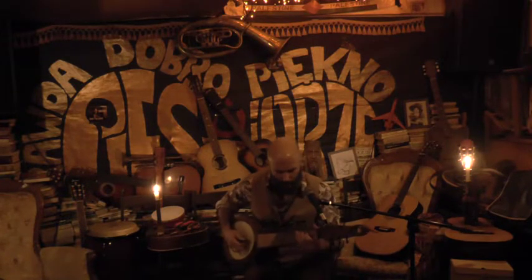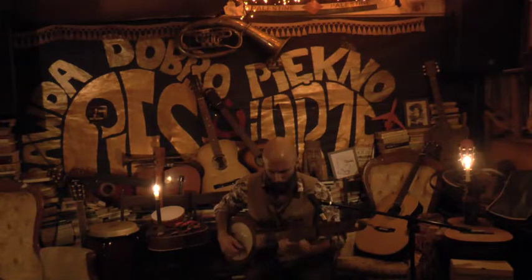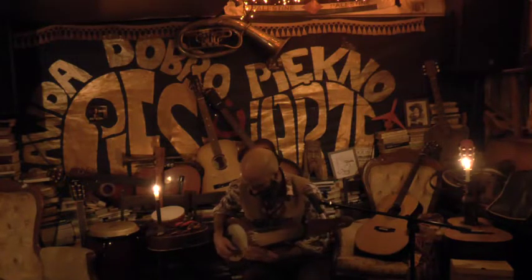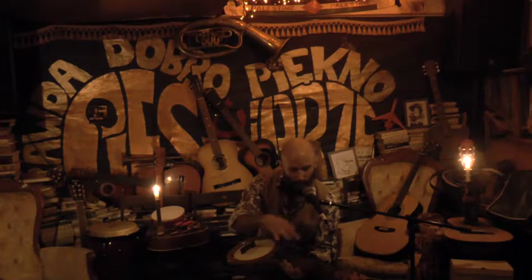And it has three octaves — and that's only on five strings.